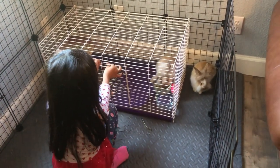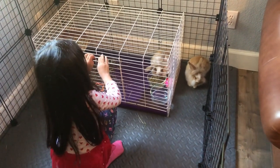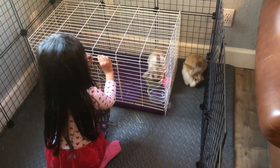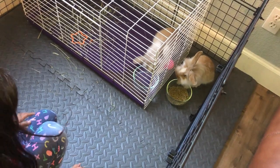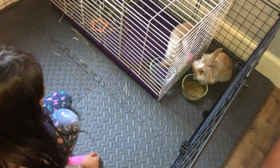I want to give some food to Fluffy now. Butterscotch just loves to eat. Butterscotch, you don't need any more food — you're going to poop. You can have water, not food.